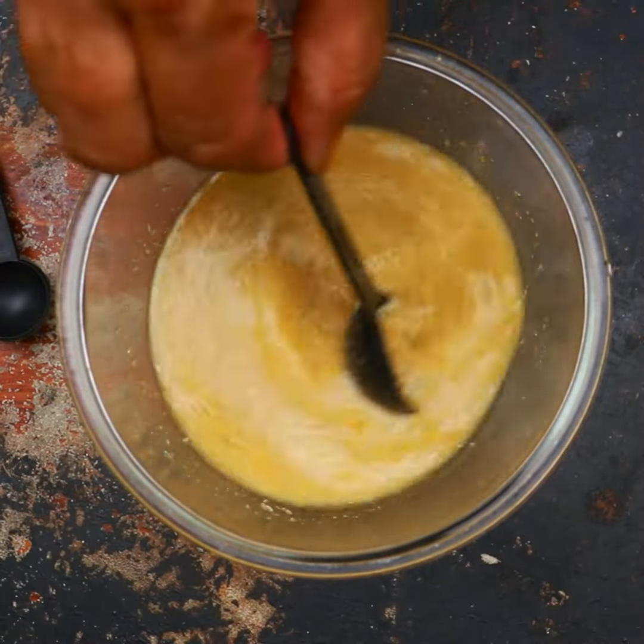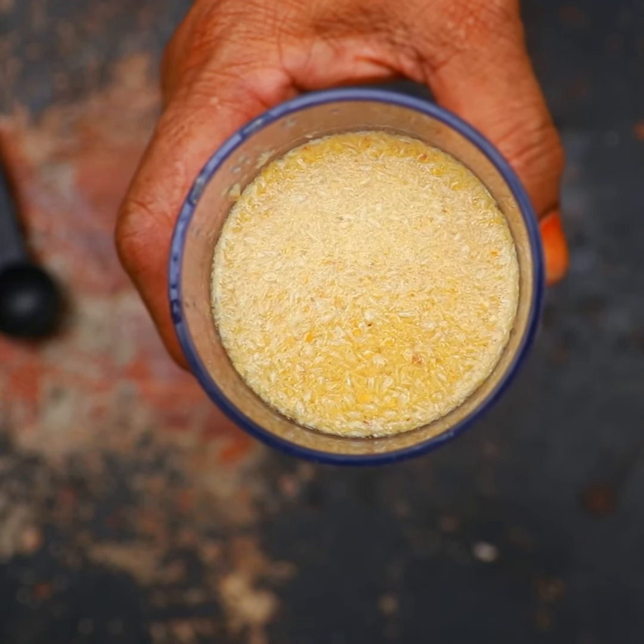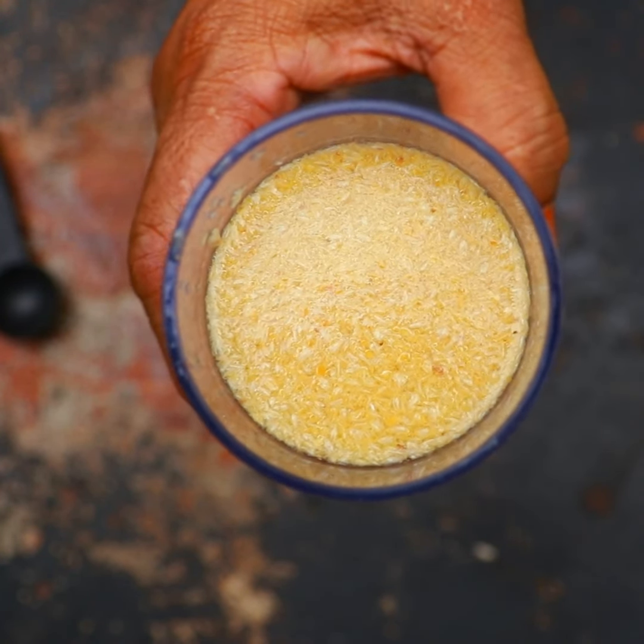Now just add one cup of filtered water to it and mix all the ingredients very well. Pour this mixture into a glass and drink it to cleanse your colon. Do not use psyllium husk products for longer than a week unless directed by your doctor.